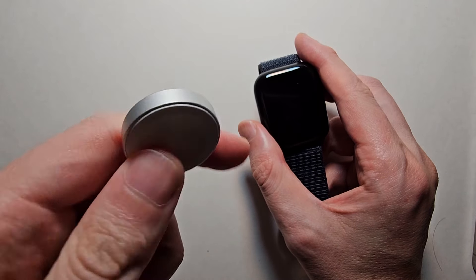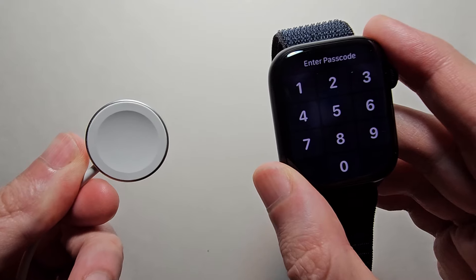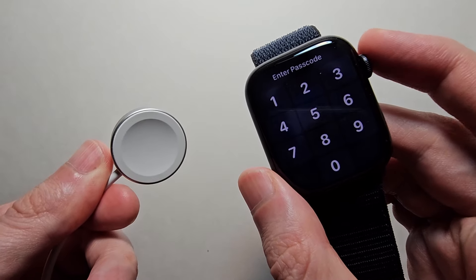You want the part that caves inwards just facing towards you, then just place your watch on.